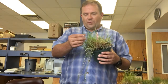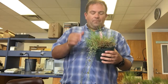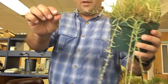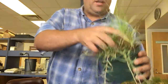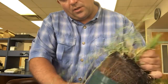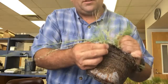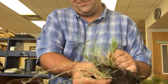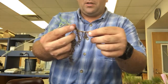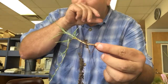Bermudagrass has a folded vernation, but Seashore Paspalum can be either rolled or folded. Seashore Paspalum has both rhizomes and stolons. You can see the stolons here growing out of the side of this pot, and if we pull this out we should without too much trouble be able to find a couple of rhizomes that we can tear out of the side of this pot as well. Here's a rhizome that is growing in Seashore Paspalum.